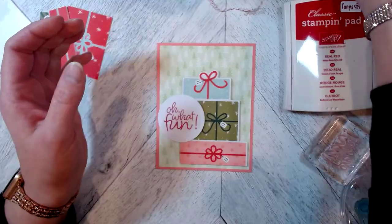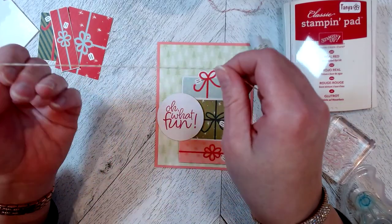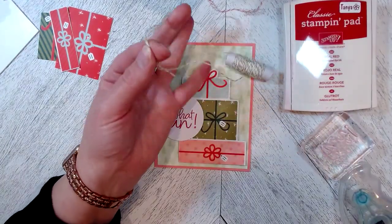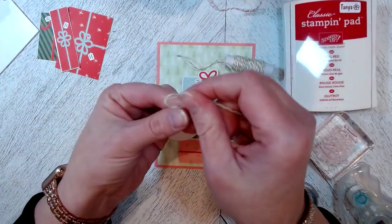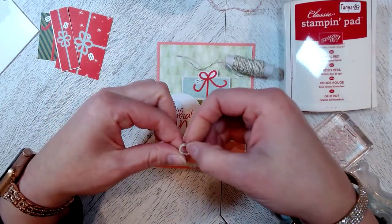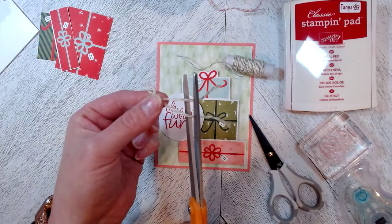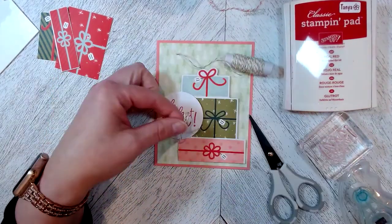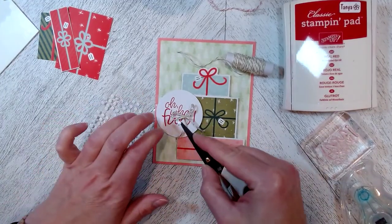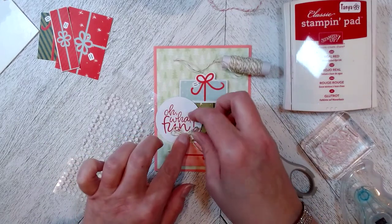I'm going to take some Baker's Twine — I think this is Old Olive — and tie a double bow. I'll double this up, make it a little bit longer, and cut it off. Then I'll tie a cute little bow, pulling the ends so they're the same length. I don't want my bow terribly big, but I want it to have some substance. Cut off the ends, grab a glue dot — these are leftover from another Paper Pumpkin kit — glue that down and peel the backing off and place it down.